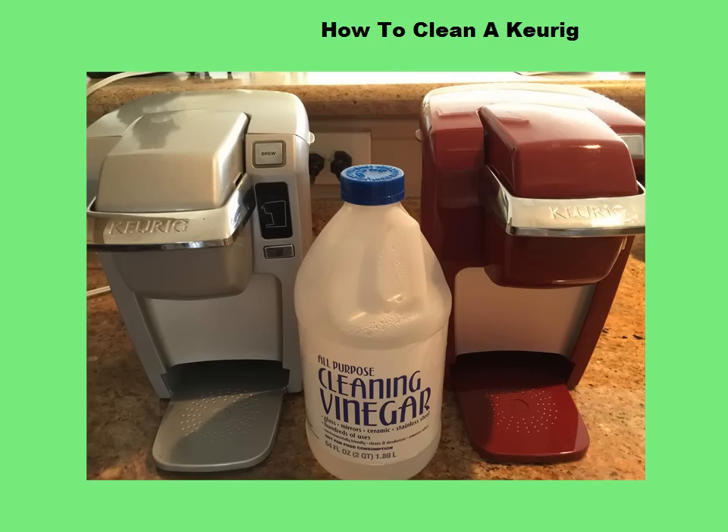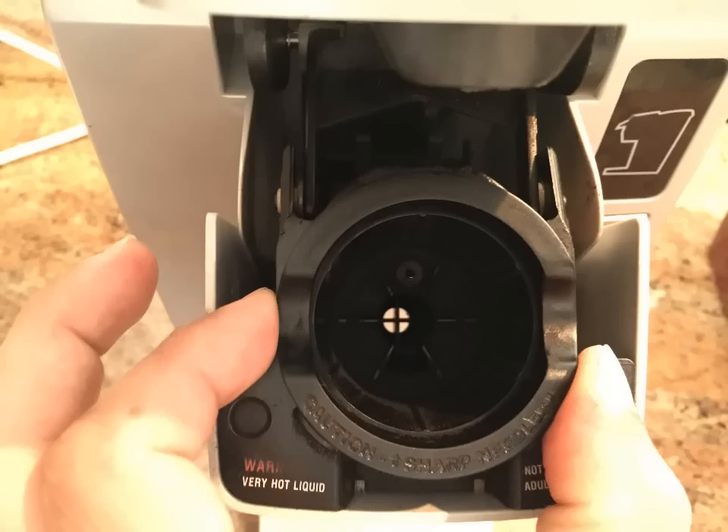How to clean a Keurig. To remove the K-cup holder pack assembly from the brewer, lift the handle to open. Grasp the top of the K-cup pack holder with one hand. With the other hand, push up the bottom of the K-cup pack holder assembly until it releases.